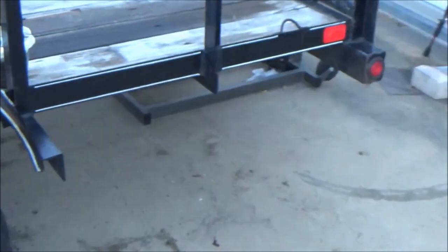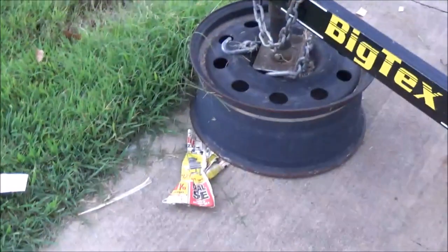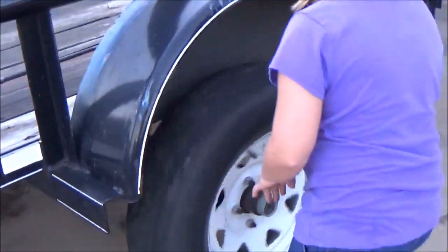I've just got my little lawnmower jack on the back of it here and I got it up about as high as it would go, and then I just twisted the jack up here and got me enough clearance. You can put your jack stand under there if you want to.